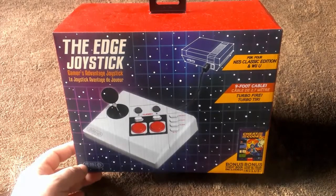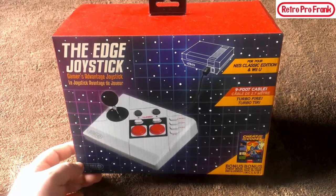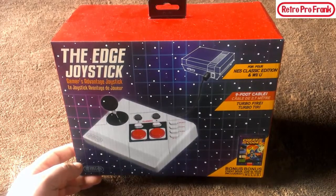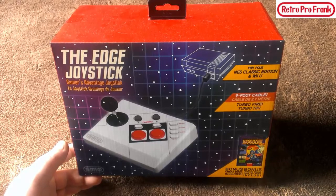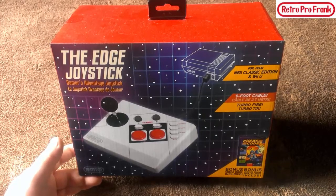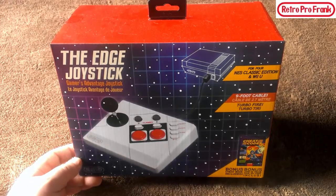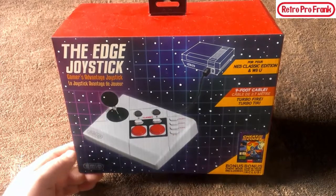What do you know, what do you say — it's Retro Pro Frank with another installment. I want to take this opportunity to say happy new year to you and yours. Wishing you guys a great 2017. Now moving right along, I got the Edge joystick here — it was actually given to me as a gift for Christmas from a very good friend of mine. He saw my NES Mini review and unboxing and got a little nervous thinking I was going to get my hands on this. So thank you very much for the controller — you know who you are, you rock.